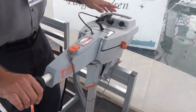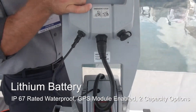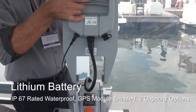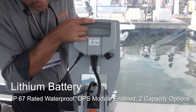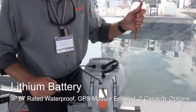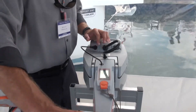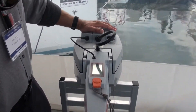Moving upward, we're going to take a look at the battery. The lithium ion battery sits right on top, and it actually detaches from the motor. The motor comes with a charger — it's charged right here. This is the power cable, and this is the data cable. It speaks to the throttle here.